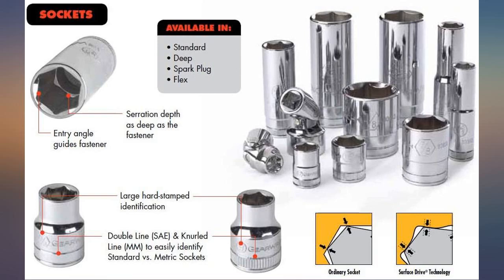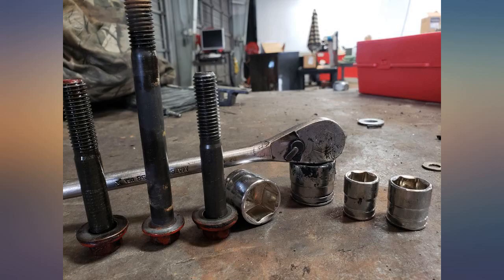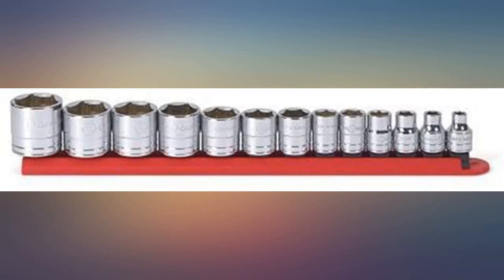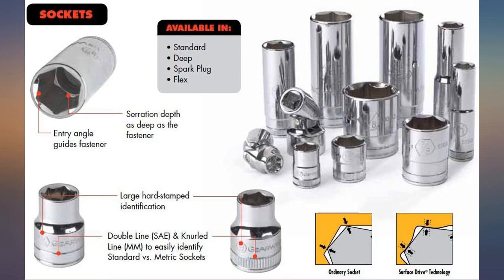I had an ancient set of 12-point Husky sockets, and these 6-point sockets are a good upgrade. I have a bunch of GearWrench products, from their tap and die set to their great wrenches. All very good quality — the size markings could be more legible, but they are not horrible and should last.